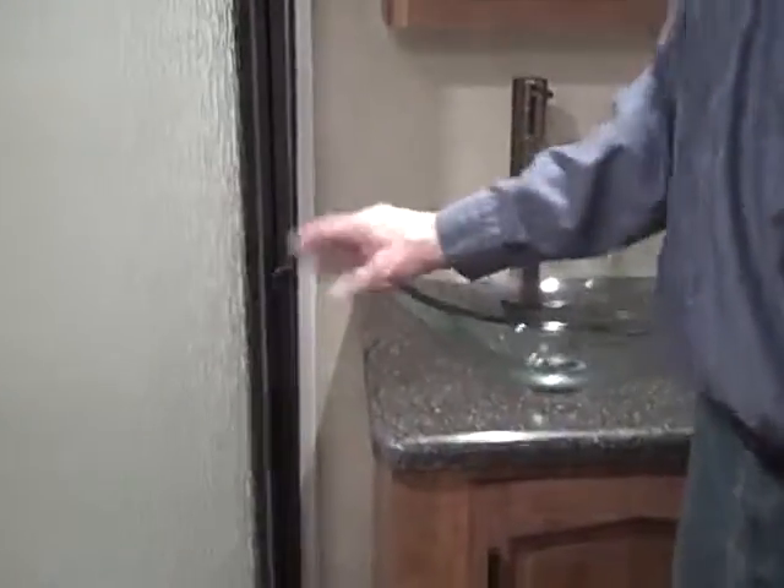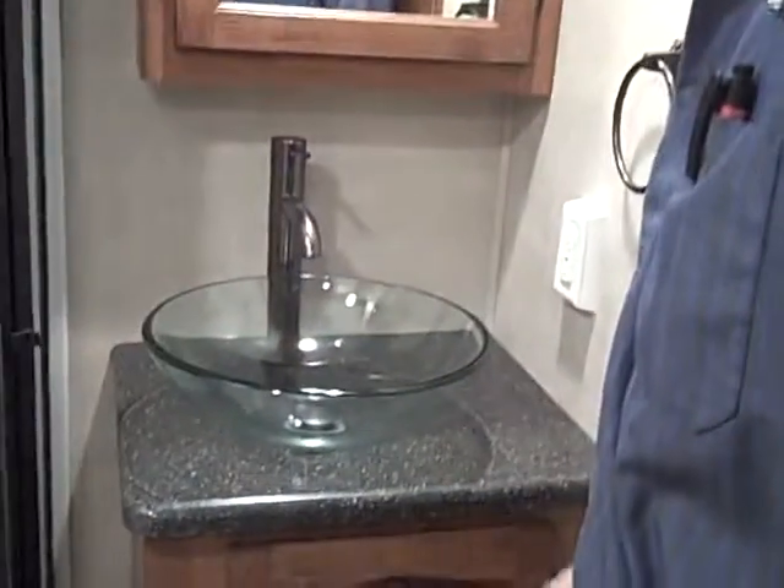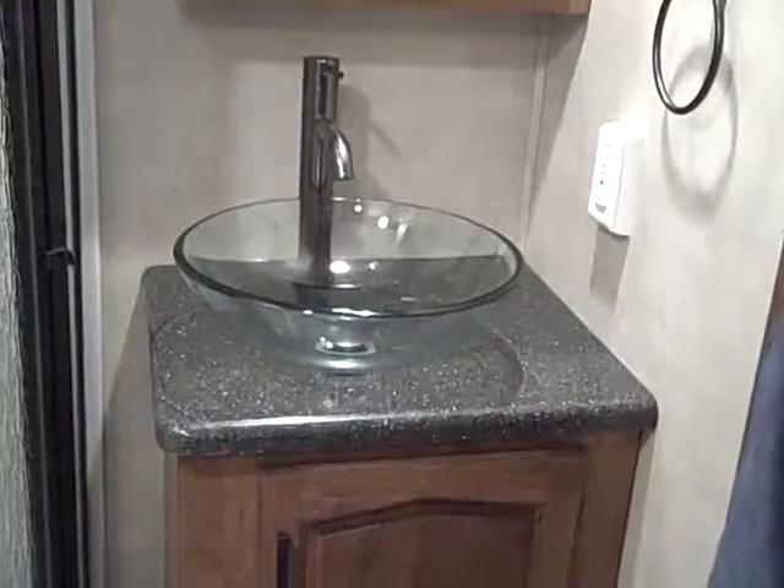Shower — nothing special in there. Nice looking unit, plenty of room in there. Always make sure that you do latch the door if you're going to travel with it. It's a different kind of sink here but everything works good. Everything has been pressure tested so we'll make sure we don't have any leaks in the unit for you.